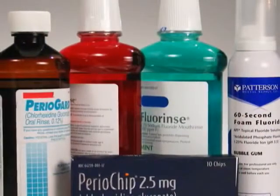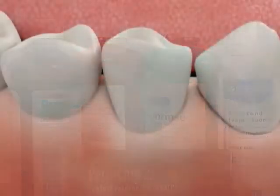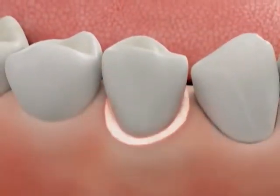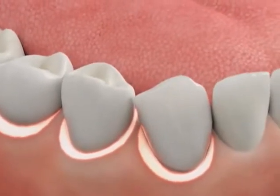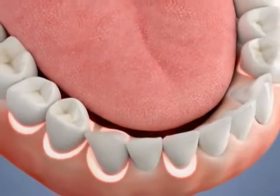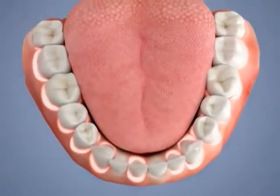Depending on your situation, we may also apply fluoride or a medication to the area. If you have just a few pockets of infection, we may treat just those teeth. But if the infection is more widespread, we may treat one or two quadrants of your mouth at a time, spacing the treatment over several appointments.